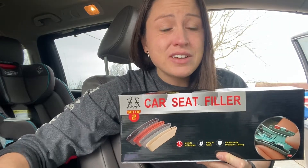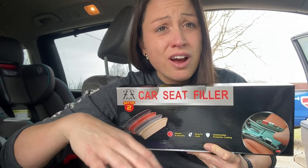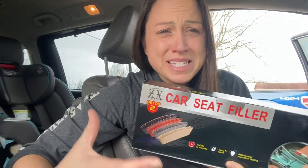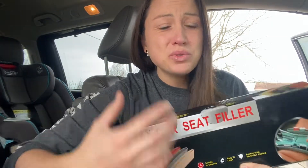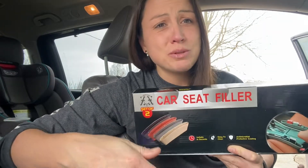Are you tired of stuff falling in between your seats and your middle console of your car? Are you tired of how messy it looks all the time? All those crumbs, all that mess, all those papers that keep falling? Or your credit card when you're going through the drive-thru and it slips and goes in between?